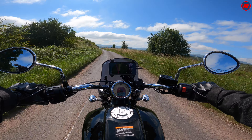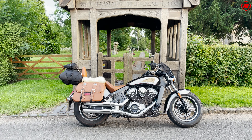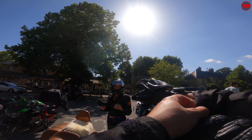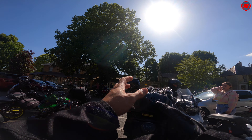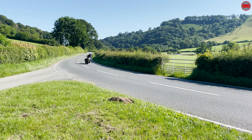At least on paper, the Indian Scout pretty much meets all of those needs. It's absolutely beautiful to look at — well, I think it is anyway. It weighs in at around 250 kilograms, so not exactly featherweight but not stupidly heavy for its class, and with 100 horsepower from its liquid-cooled V-twin it should have all the power we need for the trip.